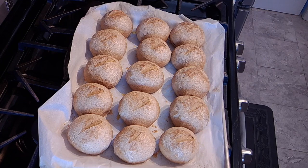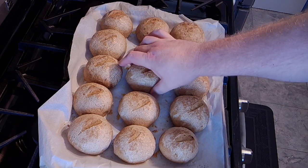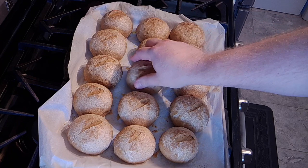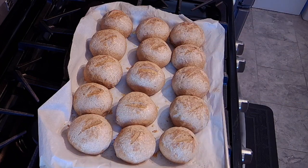Okay folks, welcome back — and there they are, the finished product. You can hear they sound good and hollow. See, they are nice and brown on the bottom. They are very hot, but they came out good. Salvaged from a near miss, but I think we are in good shape and we will be having these with dinner tonight.